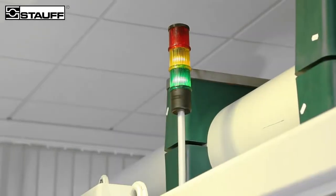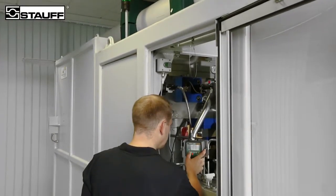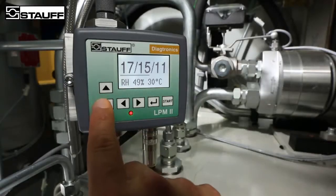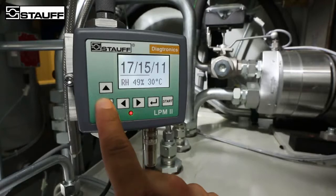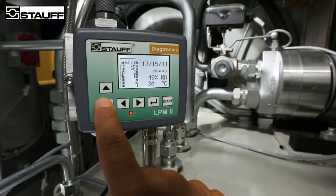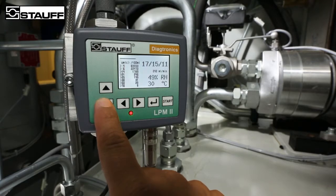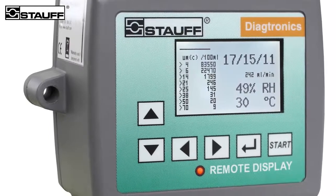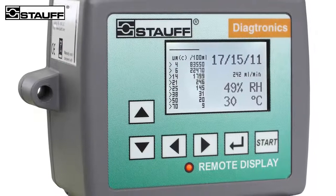Due to its permanent installation and continuous monitoring capabilities, the LPM 2 allows users to respond quickly in the event of increasing contamination. With its compact and sturdy design, the LPM 2 can be integrated easily into existing configurations whilst also being resistant to most external influences. In addition to the recording and display of measurements, it is possible to connect a separate display for areas that are difficult to access and inspect.